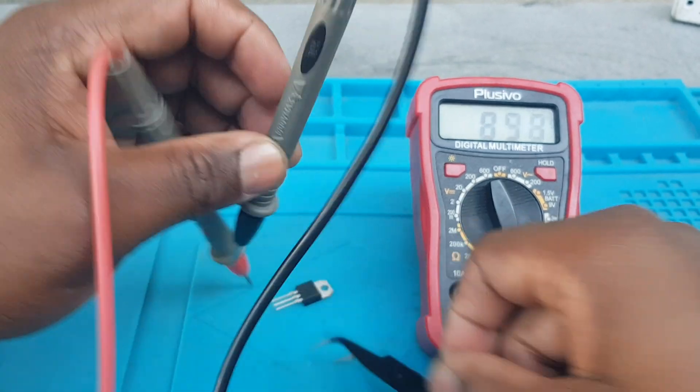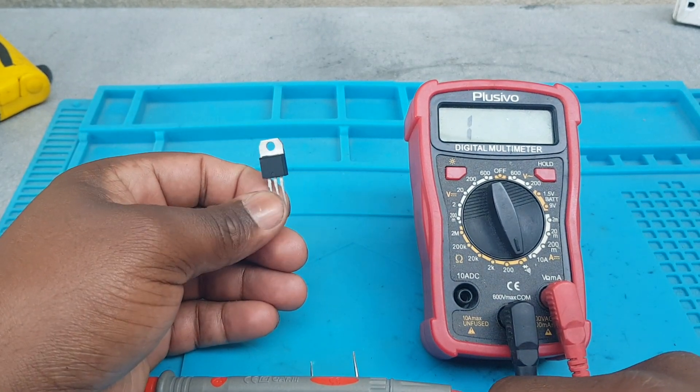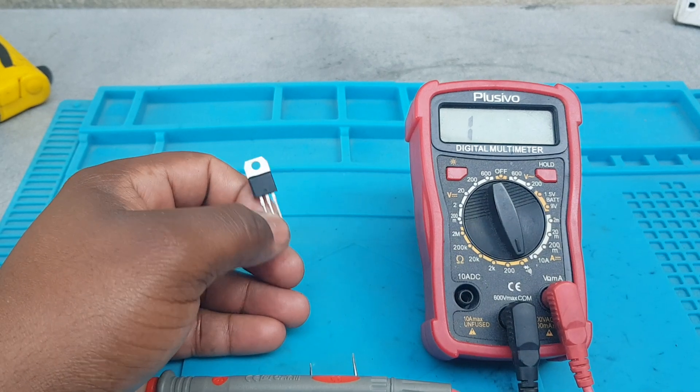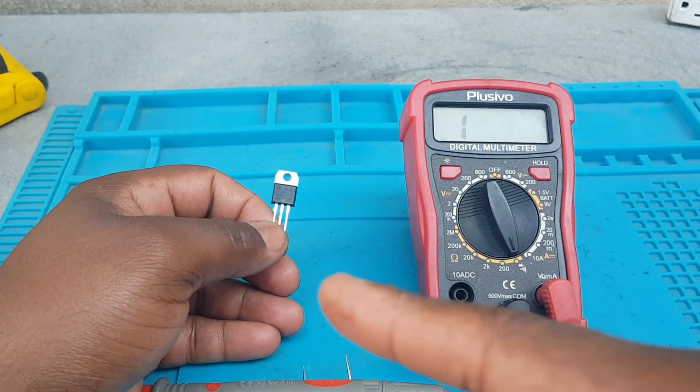I'll get a reading. That's how you test a TRIAC. If you like this video, please let me know in the comment section below, and if you're new to this channel, please subscribe.